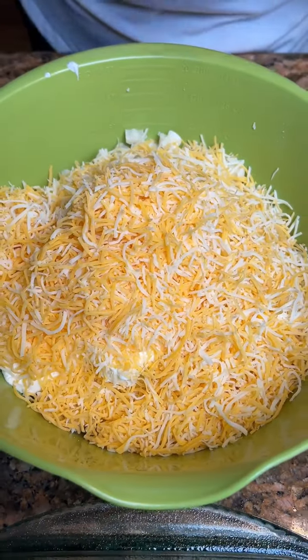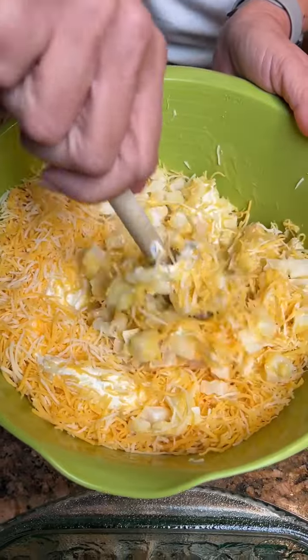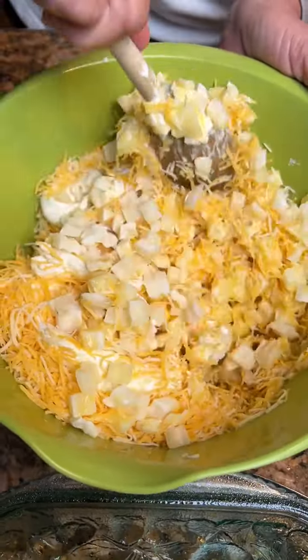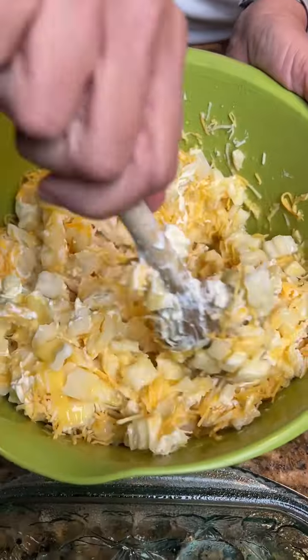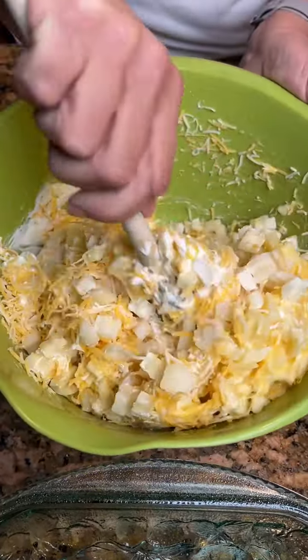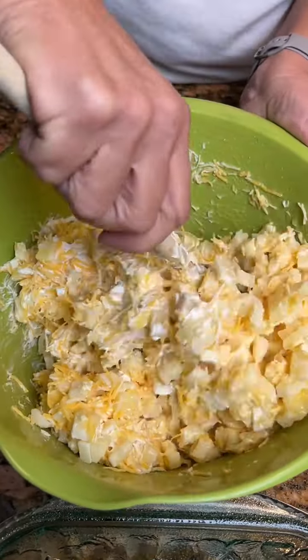Put it all in there and mix it together. And those are frozen potatoes. These are just a cheesy potato you can make quickly — five ingredients. You can put them in the Crock-Pot or put them in the oven. We're gonna put ours in the oven so we'll get them done quicker. Now look at all them good cheesy potatoes.